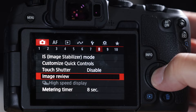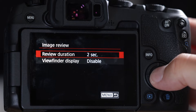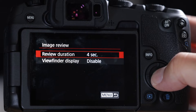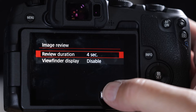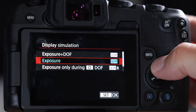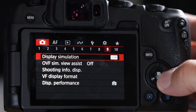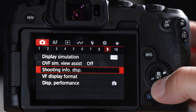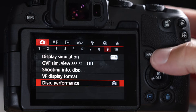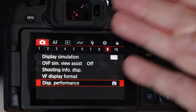Image review — you should turn this off for birding; if you take a picture it pulls it up on screen for two seconds. I'm keeping it on so you can see what I took with the autofocus point display on. Display simulation — tweak that for accurate depth of field. Display performance — definitely set that to smooth, otherwise it will stutter like a 1920s movie when following a bird in flight.